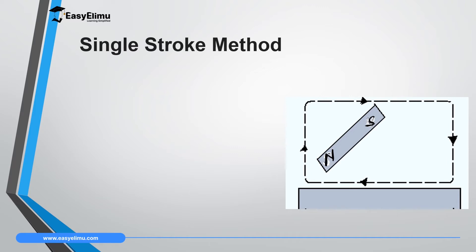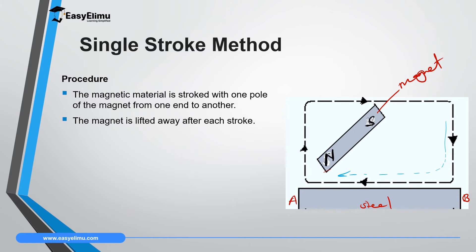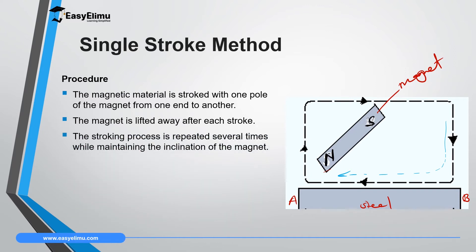We have two types of stroking method, and we begin with the first one — the single stroke method. For the single stroke method, you need only one bar magnet, which is very strong, and one material which you want to magnetize, such as a steel metal. This steel metal has ends A and B. We use the North Pole of this permanent magnet to stroke the steel from the right-hand side to the left-hand side. The magnet is lifted away after each stroke, and the stroking process is repeated several times while maintaining the same inclination and the same pole.